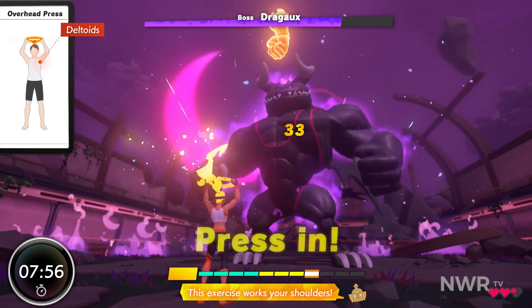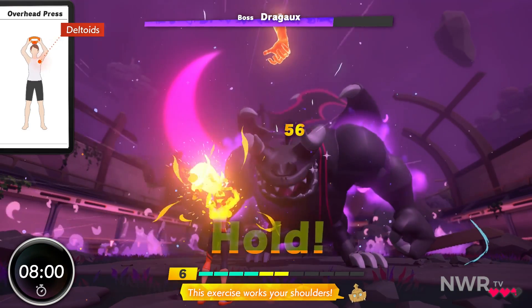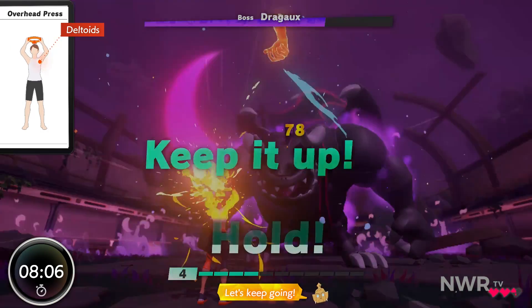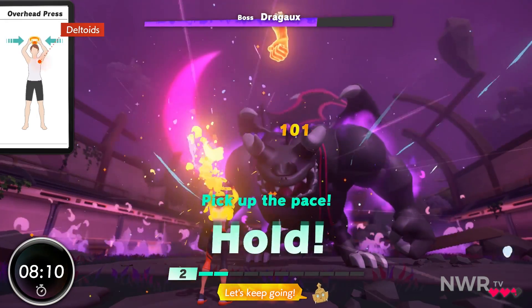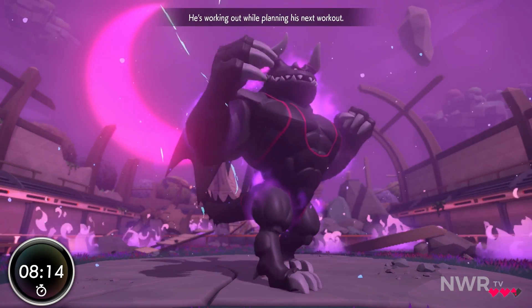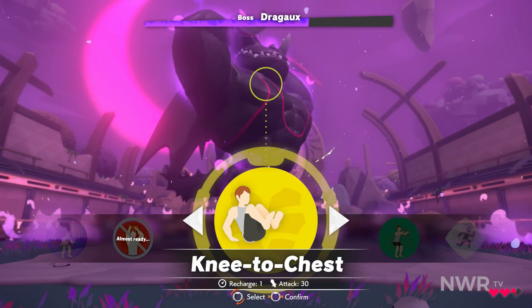Sharp! Great! Yes! Fantastic! Awesome! Let's keep going! Great! Okay! All right! Excellent! One left! Excellent! All in! Be sure to stay hydrated.